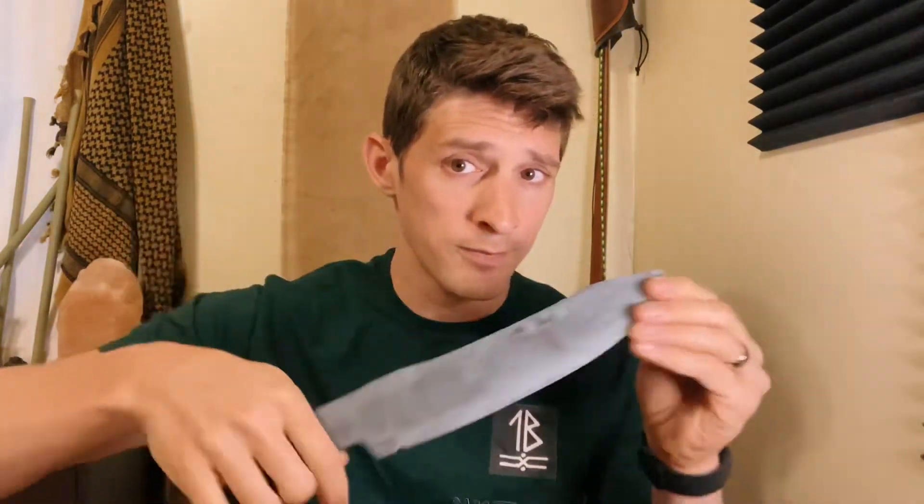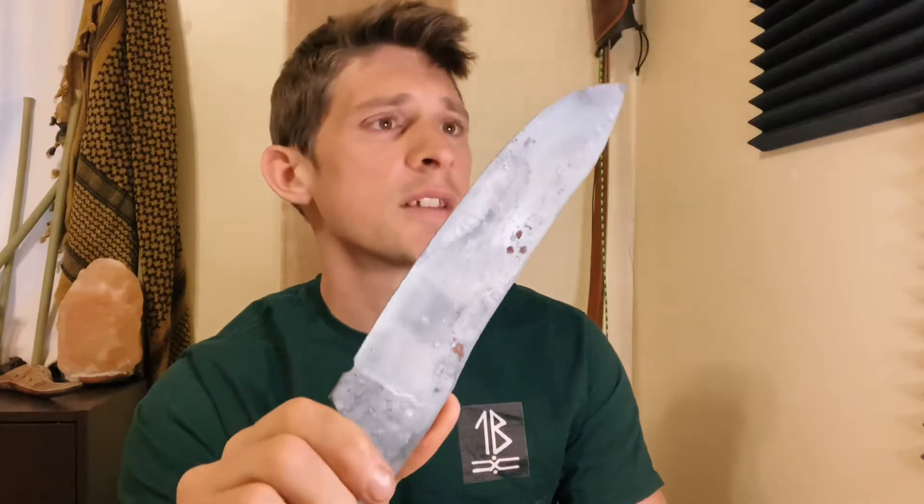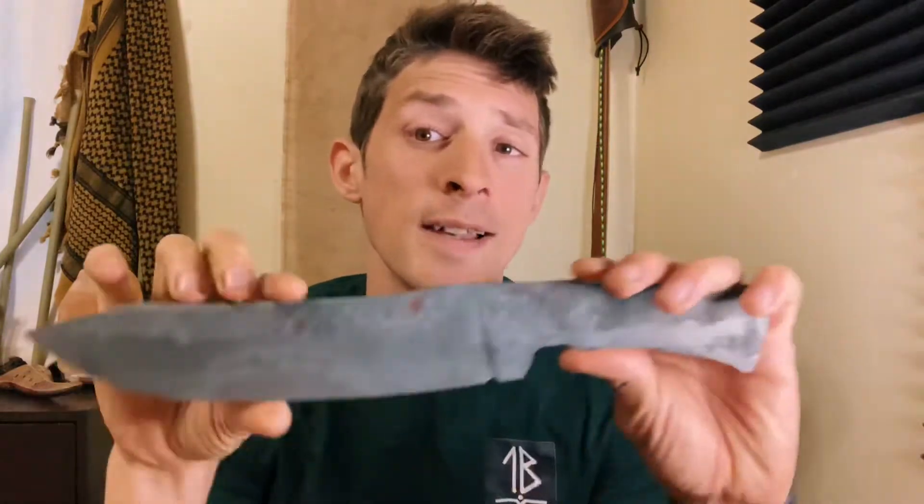Continuing on with my diversification, we are working on a lot of fun projects. One of the projects I'm currently working on is redesigning a large version of the Denali blade. This is a big honking thing — competition chopper size. It's a little over an eight-inch blade, so it's not that big, but it's much bigger than the original design of the Denali blade. It's pretty cool.